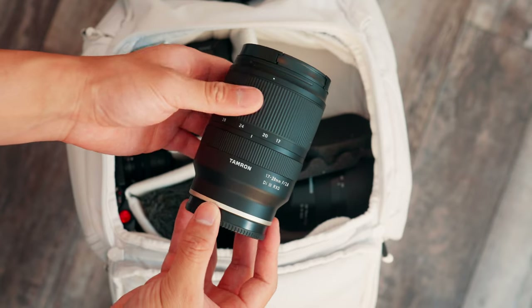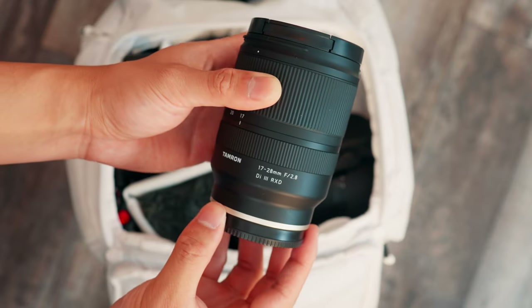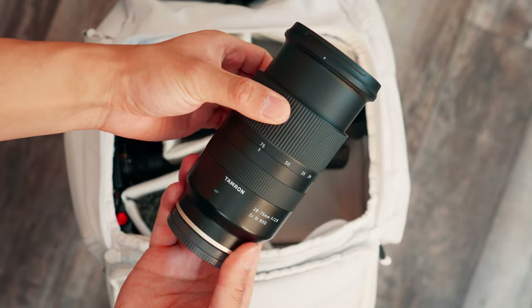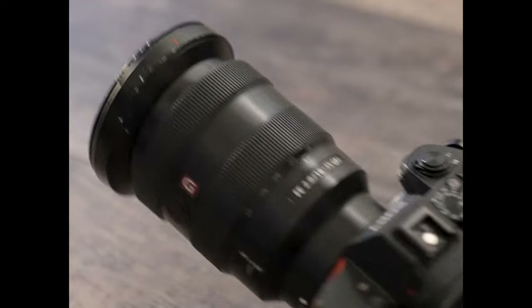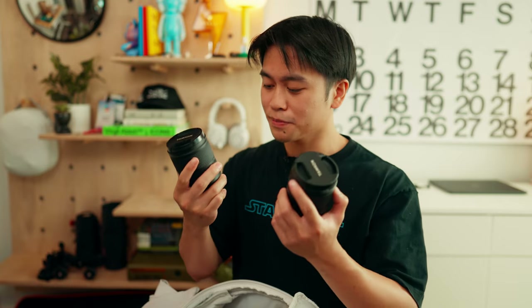For lenses, I bring a Tamron 17-28mm lens — a nice budget-friendly alternative to a 16-35 G Master, and significantly lighter. It's obviously not going to be as sharp as a G Master, but it gets the job done. Same thing with the Tamron 28-75mm lens — lightweight and much cheaper than the G Masters. These two are pretty much my main travel lenses because when you're traveling, the lighter the better.